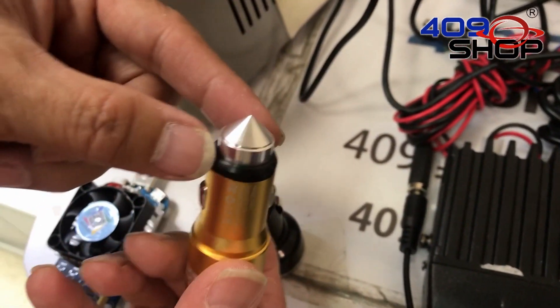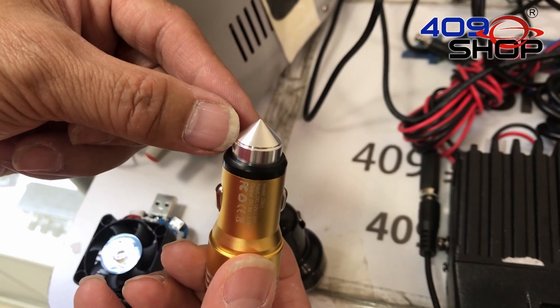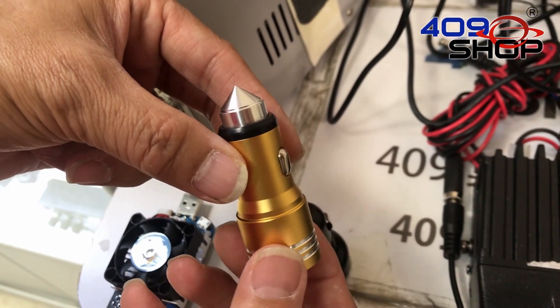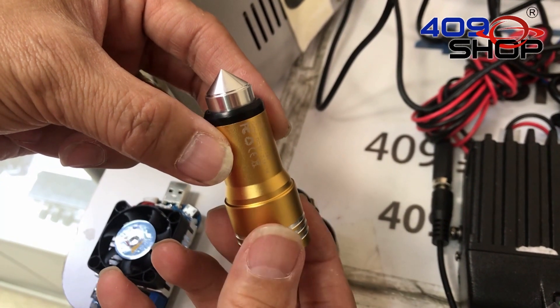I believe the first thing you notice is the very pointy tip it has. This pointy design is here in case of any emergencies that require breaking car windows.